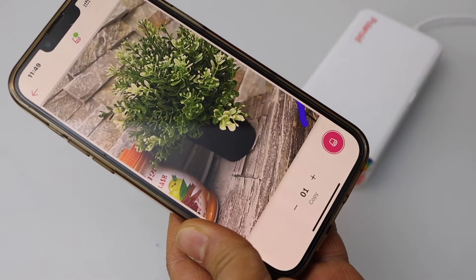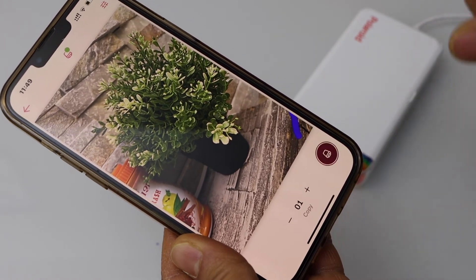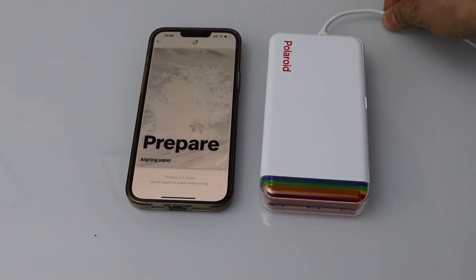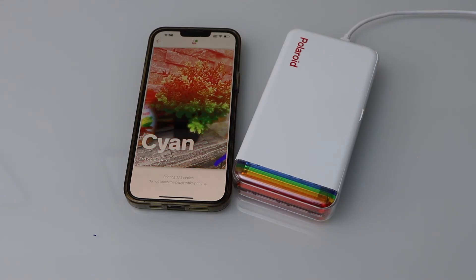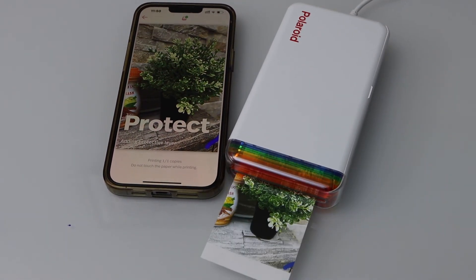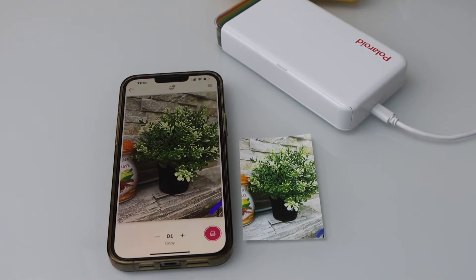Now click on the pink button. You can select the number of copies you want to print and click print. The print quality is really good. Thanks for watching.